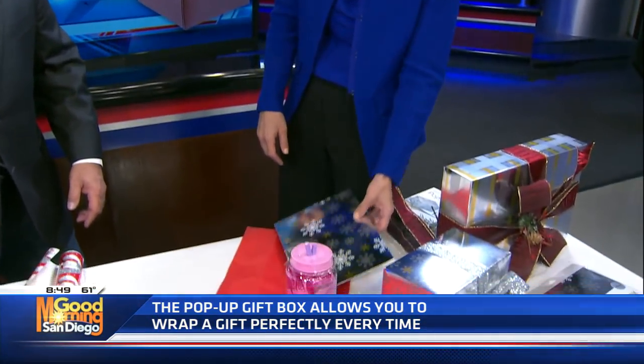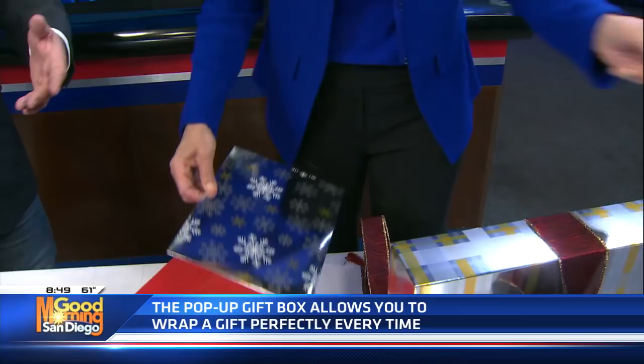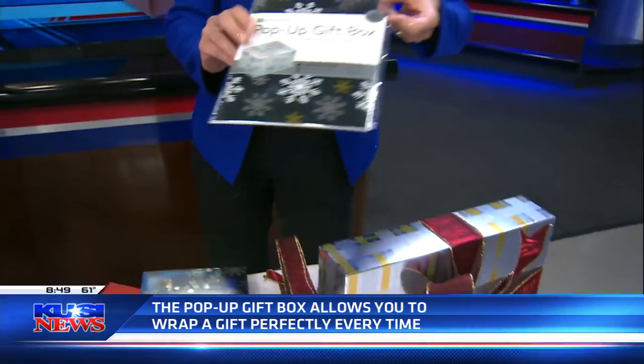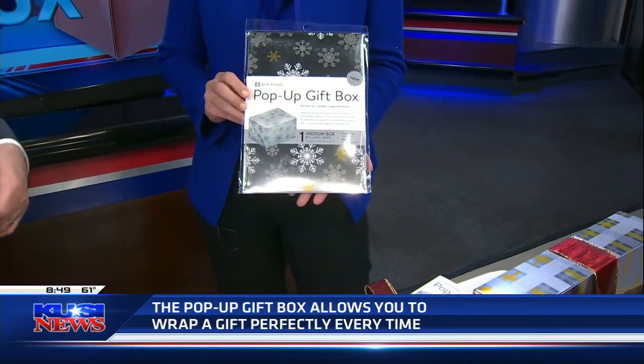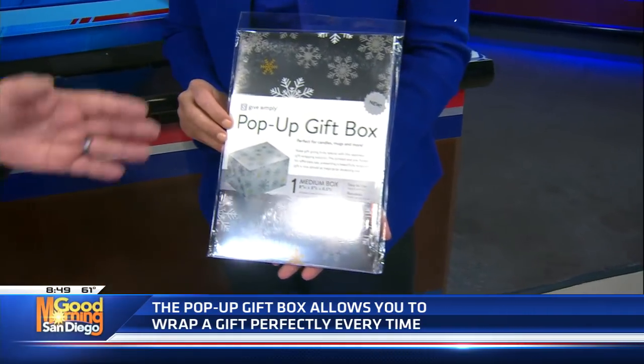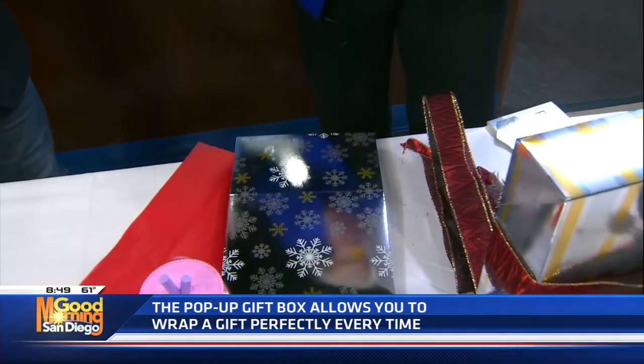So here it is — this is what it looks like folded. It comes just like this; here it is in the packaging. We have two different sizes that are currently on sale right now. You know, you designed them and everything. So show me how it works, because I think that's the most important thing here.